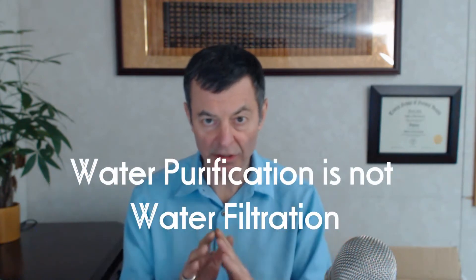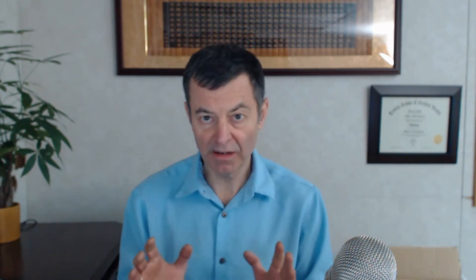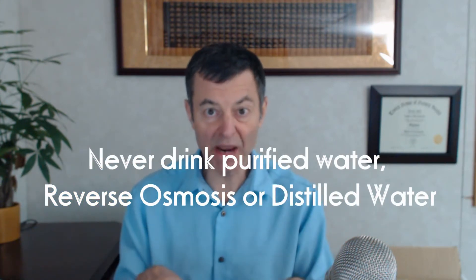Water filtration — how do you clean up your water? Purified water, reverse osmosis, or distilled water — that's not water filtration. You've taken everything out of the water, all the minerals, there's nothing left. If you're going to drink that water, you need to remineralize it first — put some minerals back in so it's got some balance to it, and then you can consume it. You end up with really good water.